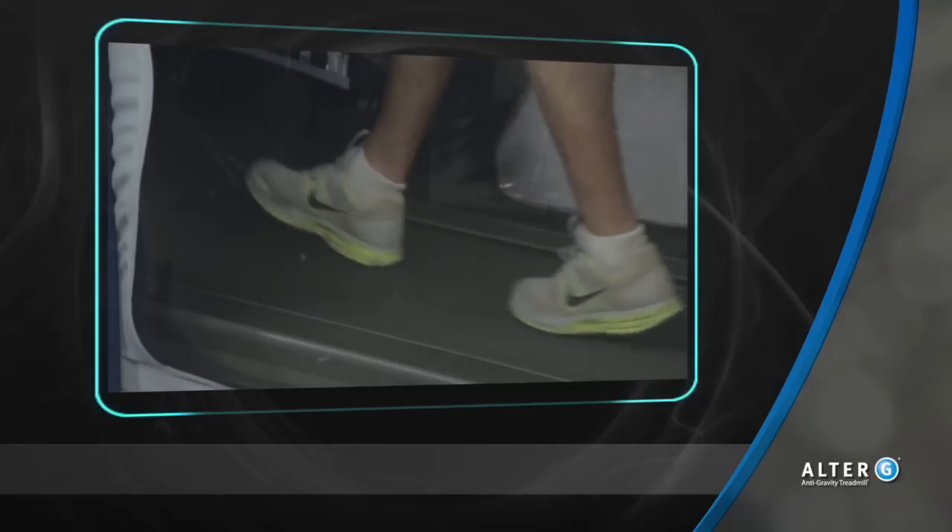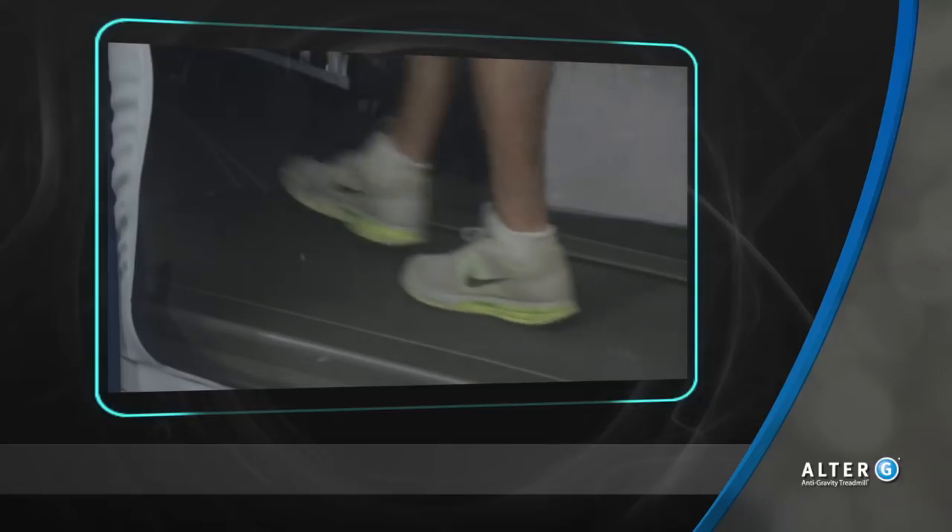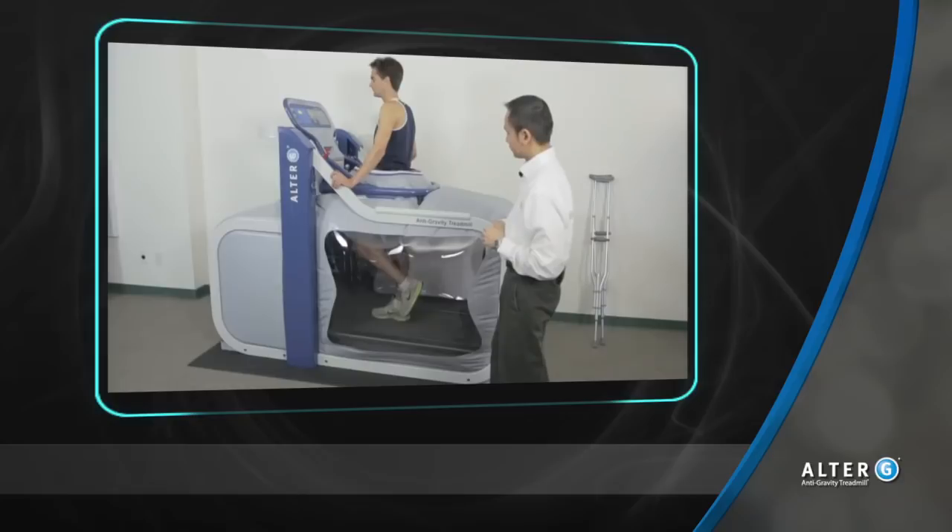The patient can then begin closed kinetic chain, proprioception, or even walking at the proper body weight level. No other option can provide this level of precision to the user in partial weight-bearing situations.